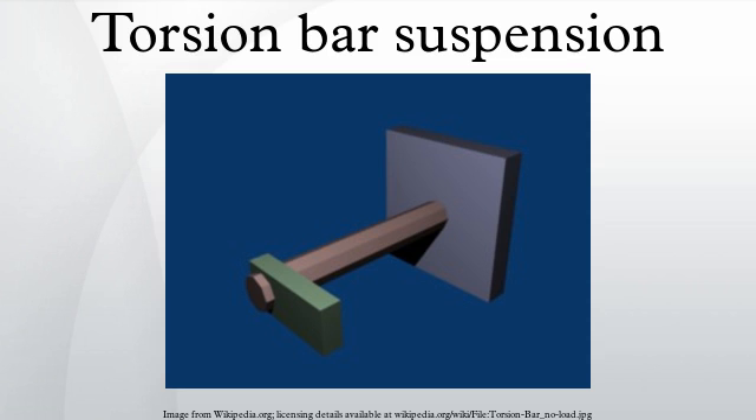Torsion bar suspensions are used on combat vehicles or tanks like the T-72, Leopard 1, Leopard 2, M18 Hellcat, and Abrams, and on trucks and SUVs from Ford, Chrysler, GM, Mitsubishi, Mazda, Nissan, Isuzu, and Toyota.